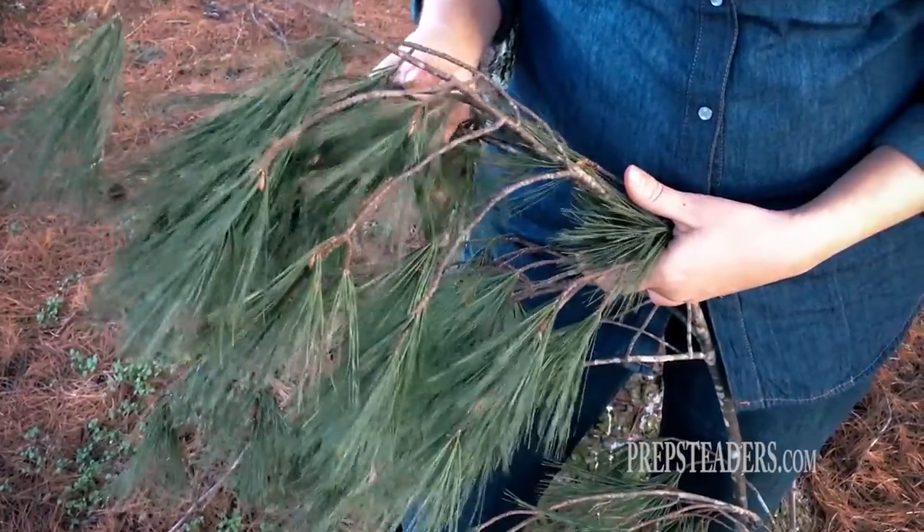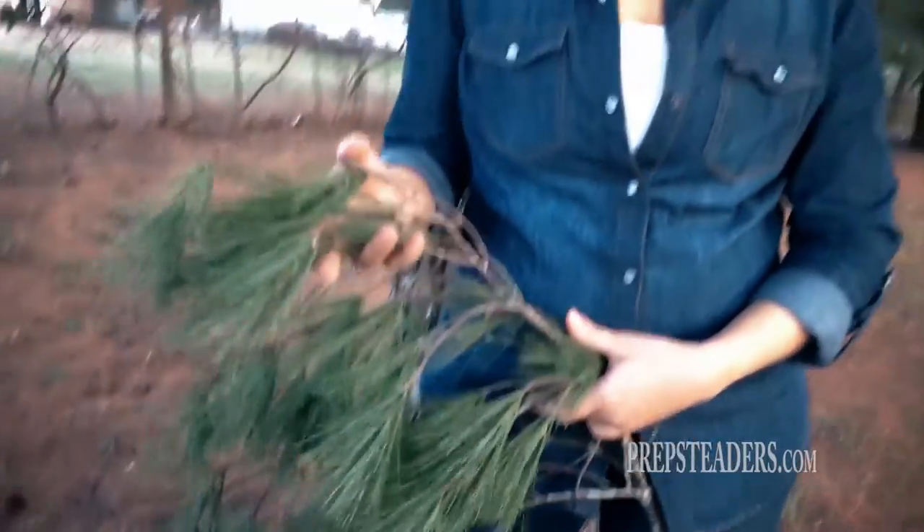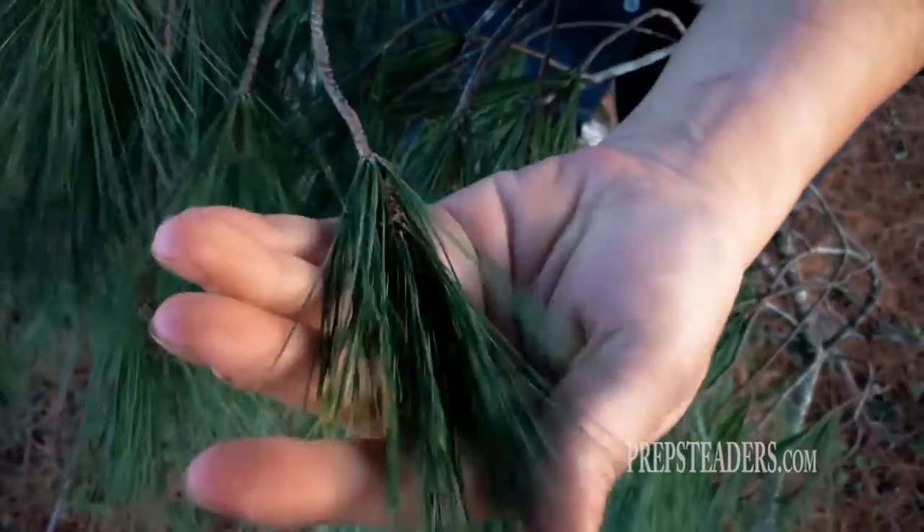Get yourself some pine needles, get them in a cup of tea, and just enjoy it with some honey. It's actually very tasty, so that's one way to do it. We're also going to make pine needle vinegar from scratch another day, but for today let's go make some pine needle tea.